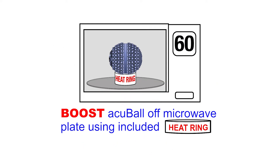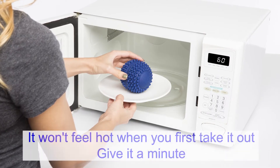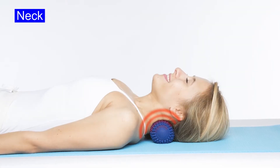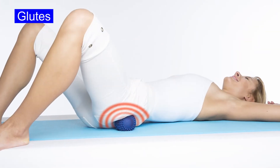Microwave your AcuBall for 60 seconds, placing it on the heat ring or on a plate. Remember, when you first take it out, it will not feel hot. Give it a minute to feel that heat and you will get over 60 minutes of deep soothing heat to use on different parts of your body by just relaxing.